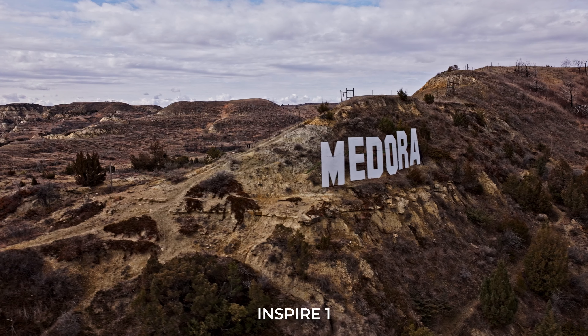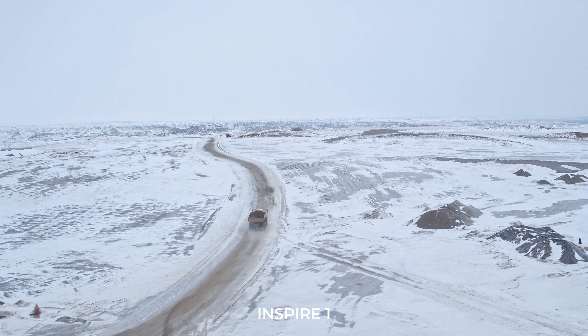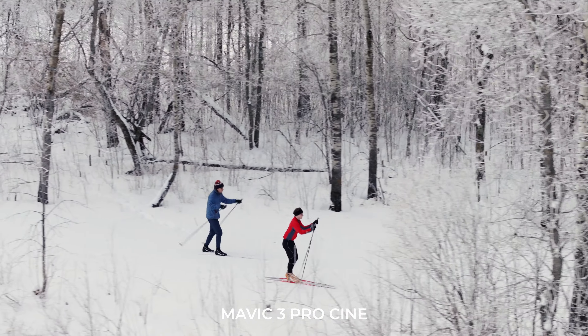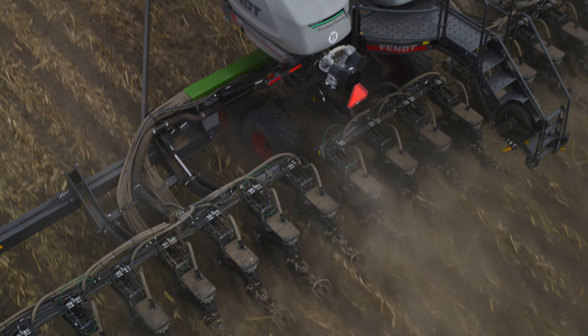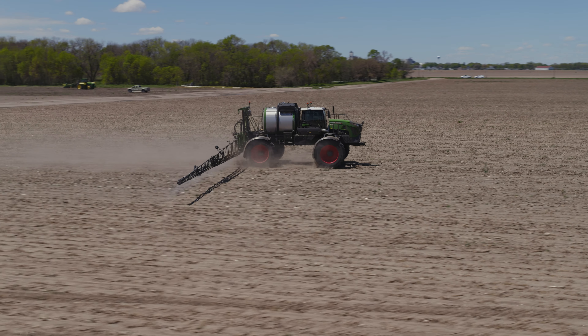It'd be kind of fun to do an episode about stories — just stories of shoots with aerial stuff — because we've flown in every condition: dusty, hot, super cold, where you're not sure if the craft should be flying. Those heated batteries, man, what a lifesaver. We're doing this just a day after flying — we were out on a job doing some agriculture-type drone shots for a client. Yesterday gave us an opportunity to really play with fine-tune tracking and matching pace with variable objects.